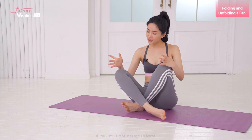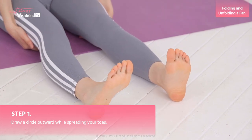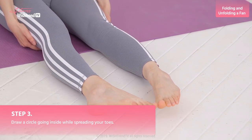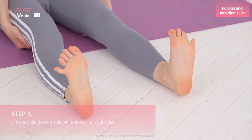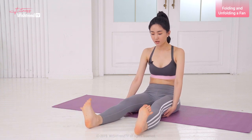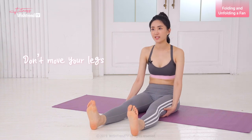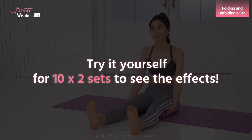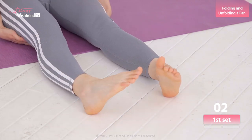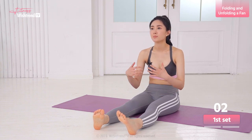We are going to start by stretching out our legs. We're going to draw a circle outward while spreading our toes, then curl the toes inward, and draw a circle going inside while spreading your toes. Extend the toes and point outward. The point of this move is to keep the knee firmly in place and not to move your legs. Please do this move slowly and smoothly. When in the sitting down position, you should feel like your spine is extending.